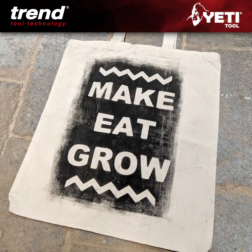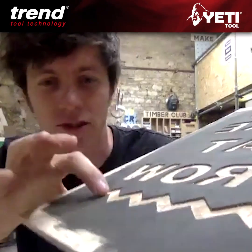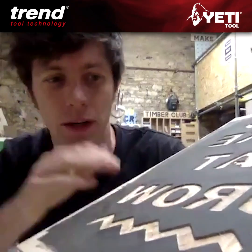I made about 25 of these that I sold on the website, which was nice. You can only just really see it, but it's literally only sort of channeled in by about two mil.